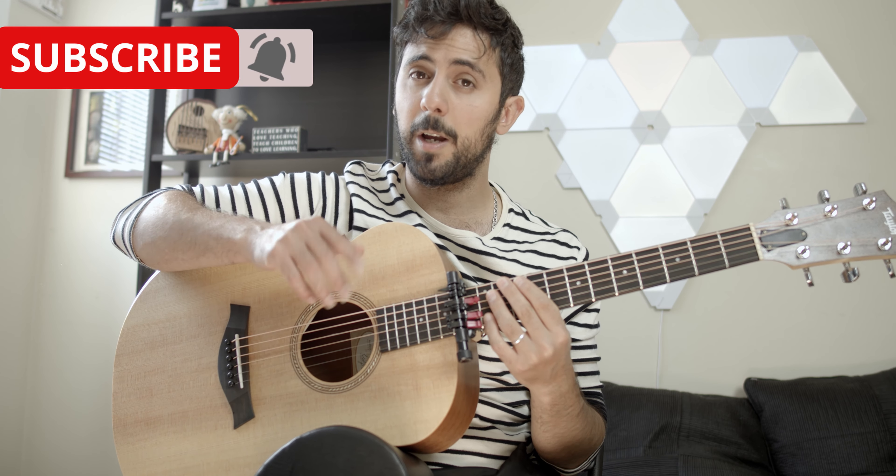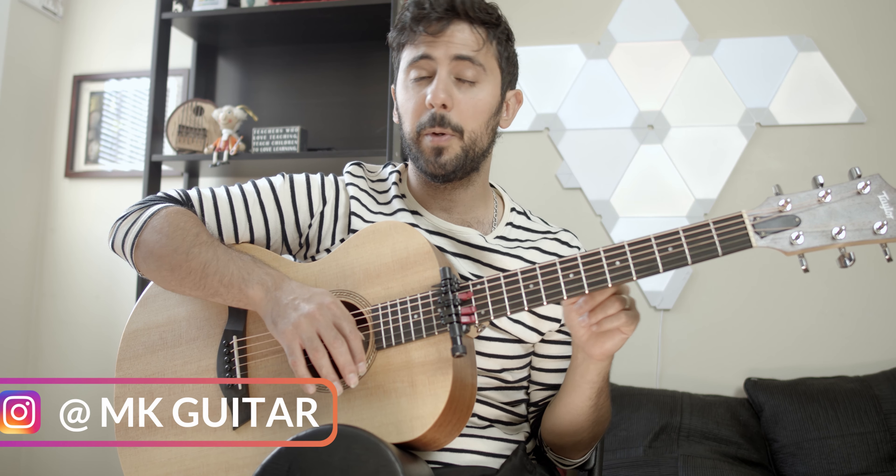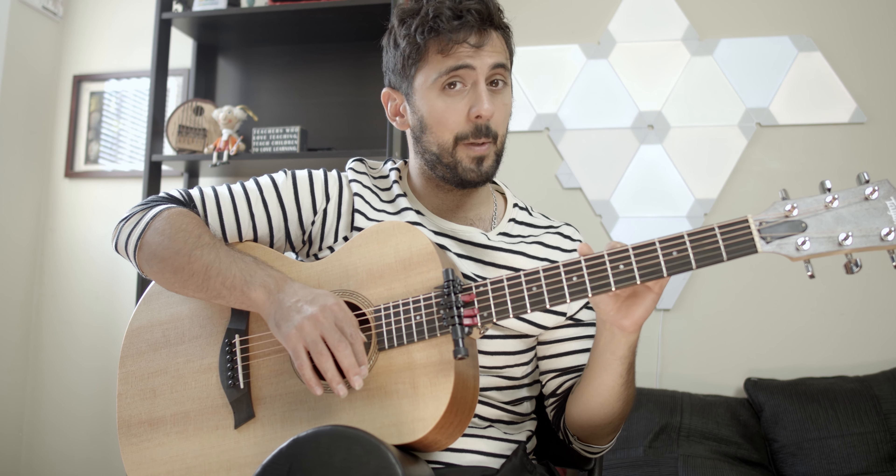I'll be uploading the full arrangement in about a week and a half on my YouTube, so subscribe if you want to follow that. On my Instagram, prior to the release by three or four days, I'll be uploading each part on its own along with the song, and then I'll put the whole thing together for the release date, so if you're interested in that follow me on Instagram.